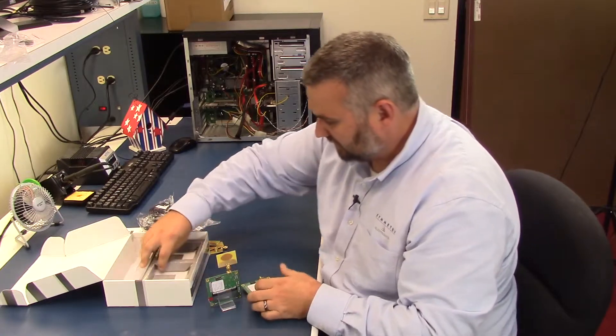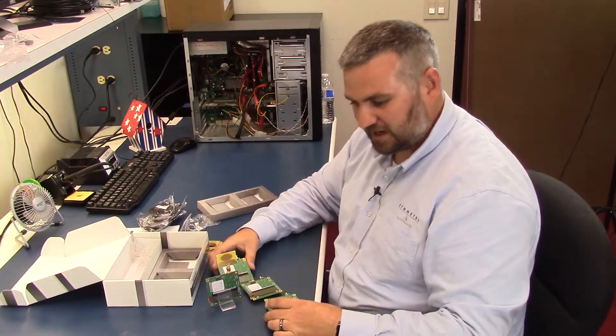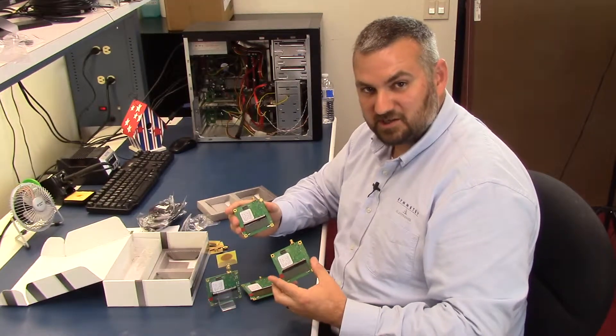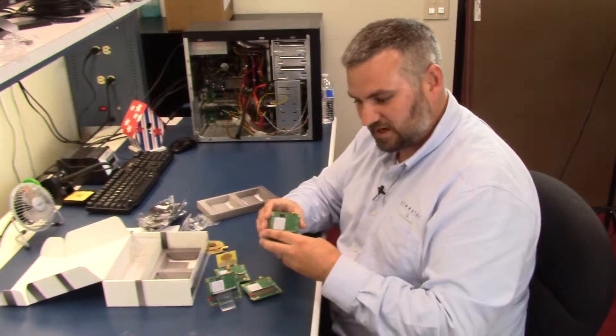They give you not just one of those but you actually get four of the little tracking boards that come with this. They're great for XY location — they give you about 20 centimeters of accuracy, so they're really accurate in the tracking.